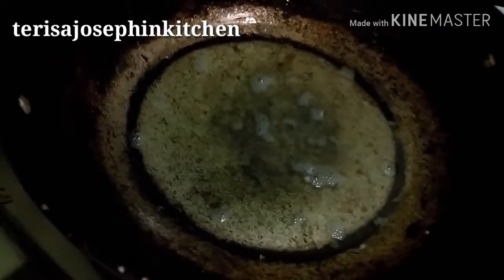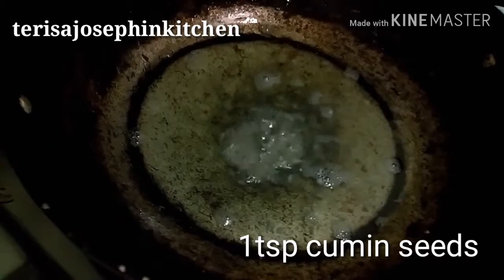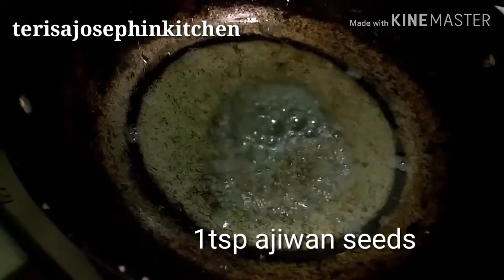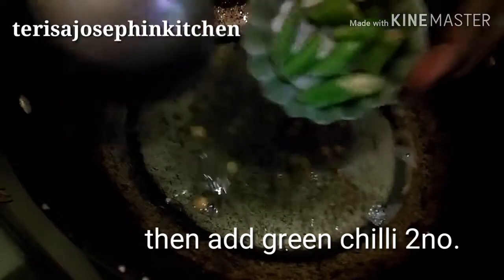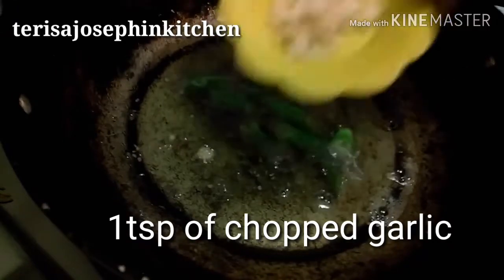After roasting, the oil will be there in the pan. Add one teaspoon jeera powder, one teaspoon mustard, one teaspoon ajwain — ajwain is very good for digestion — and one teaspoon chana dal. After that add two green chilies and one tablespoon of chopped garlic.